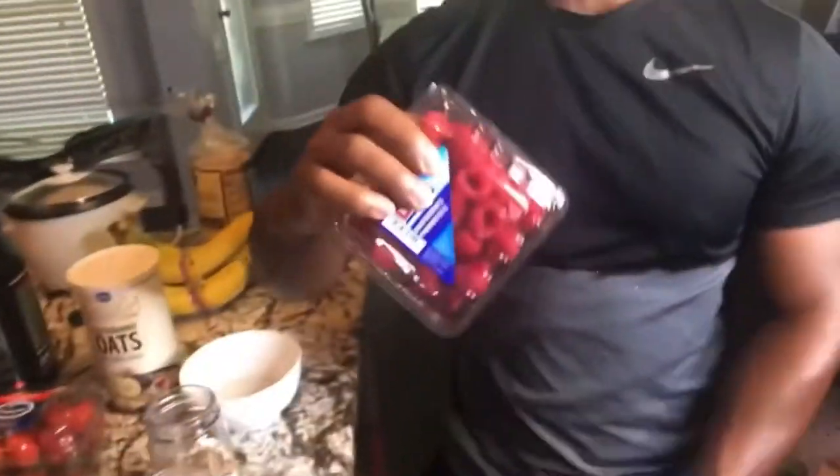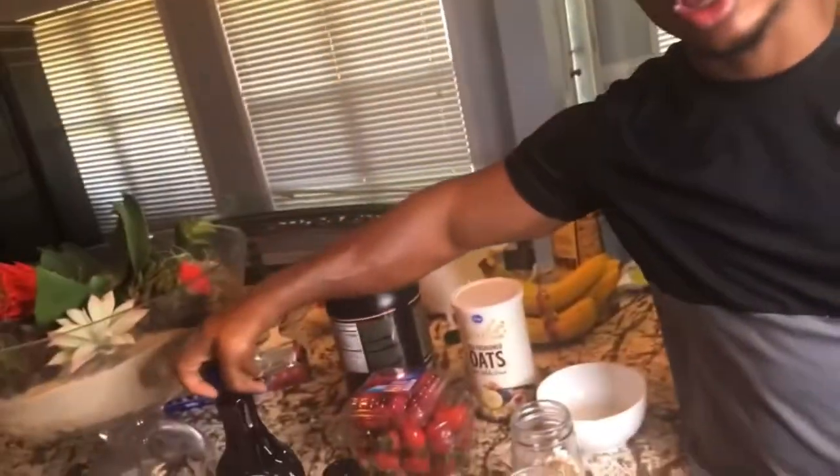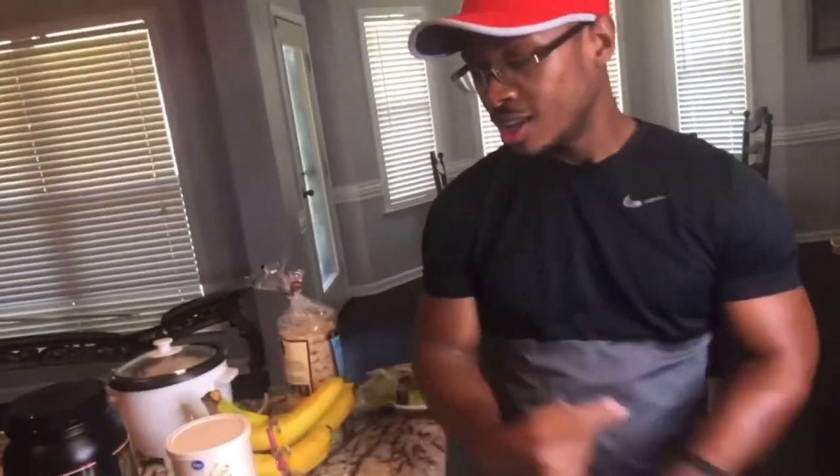Take it out in the morning, grab your raspberries, strawberries, blueberries — whatever it is — and pop that in there. Then grab your sugar-free syrup. If it's hard to eat oats without sugar, go with the sugar-free syrup — it's not going to taste sugar-free, especially with the strawberries in there. That's how you make that.